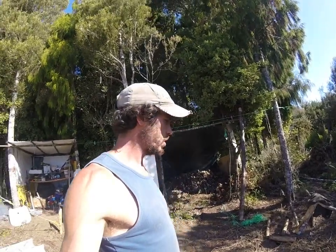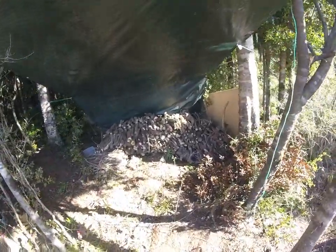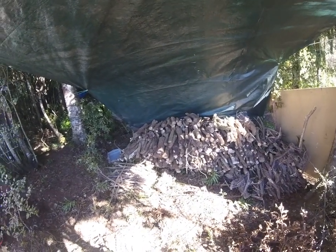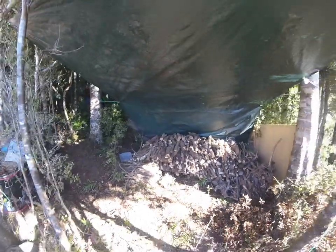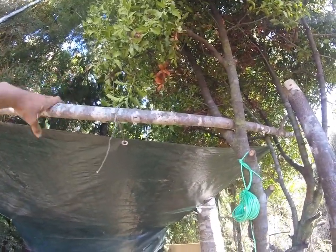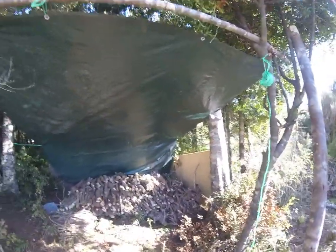I just built this little woodshed. You might be thinking it's just a tarp tied to some trees, and you'd be right — it is. Should do the job though. Here's a big pile of gorse. Most of this was actually cut last year, the end of 2017, and it's all just been seasoning. I don't suppose many of you would be massively interested in that. So I've only got 12 minutes — I'd better get down to the bridge.